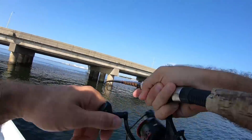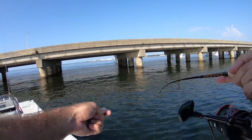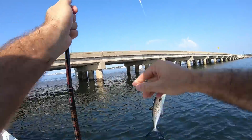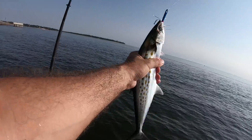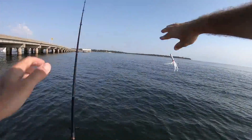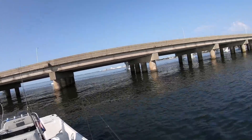There he is — another big Spanish! There's a bunch of birds and big fish blowing up, I gotta get to them. I gotta release this fish and go. My buddy Eric is already on them.